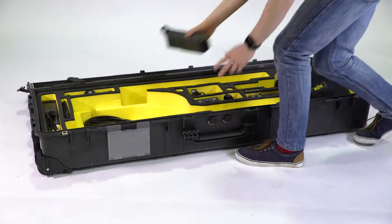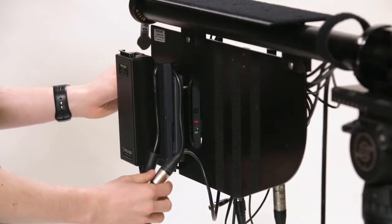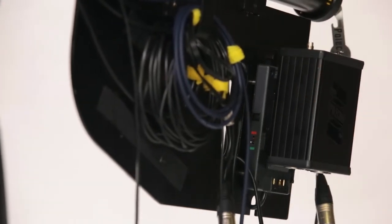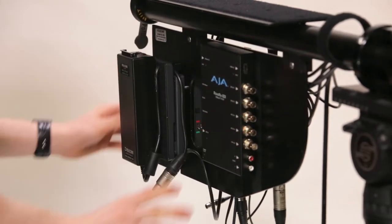You can now attach your power supply — this may be a battery or an AC supply unit depending on your configuration. Attach the RovoCam interface unit to the left side of the paddle and attach the RovoCam RX unit using velcro onto the right-hand side of the paddle.